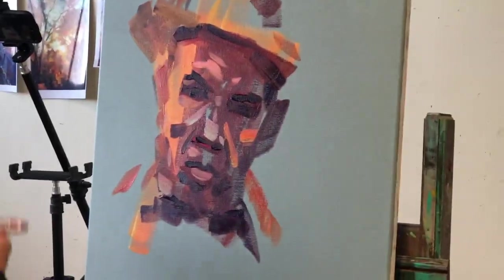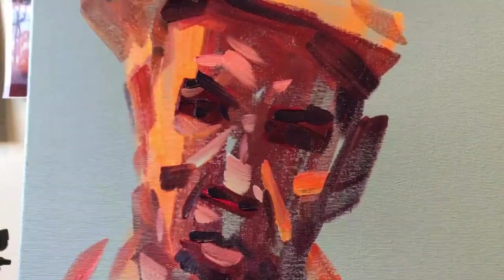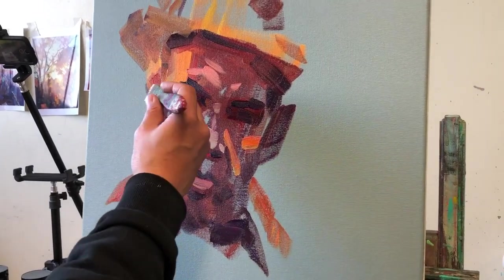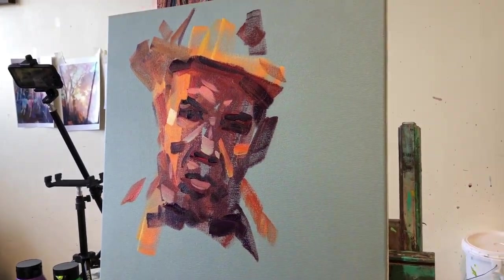I could think about the background but for this one I'll just leave it, and we'll end with some really strong highlights — just cleaning the brush. Lots of white and a bit of lemon yellow; the lemon yellow will just fizz the light up so that you don't just get a bleached-out white.